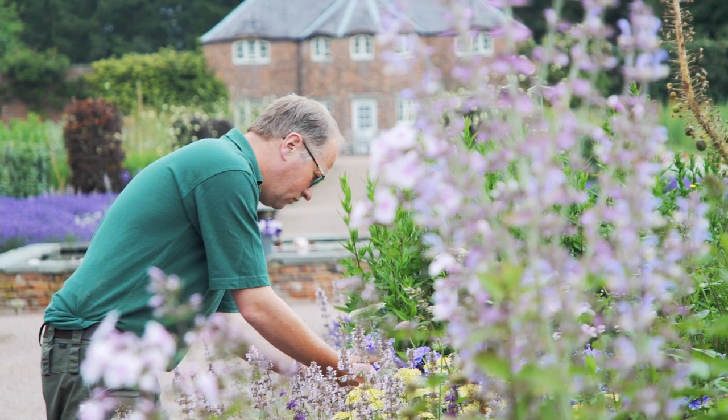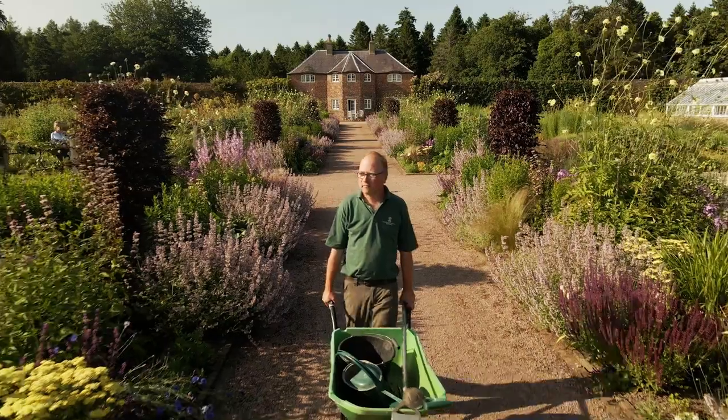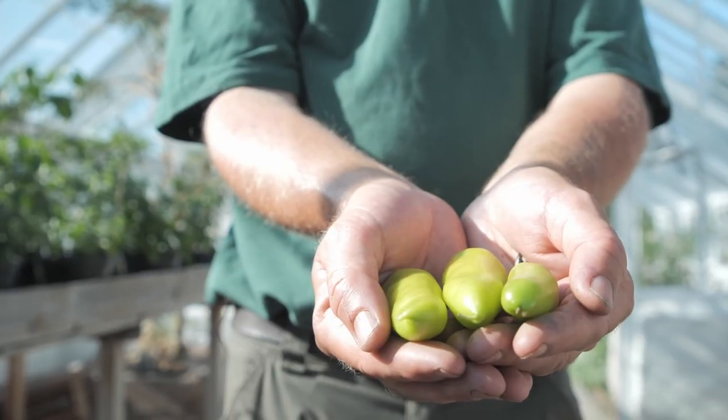Welcome to the start of your Grow Your Own Vegetable course. My name's Ed and I've spent the last 20 years learning how to grow all these amazing plants, and hopefully I've learned a thing or two that I can pass on to you.